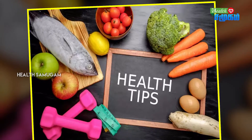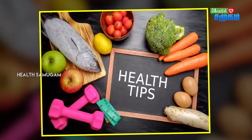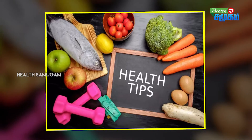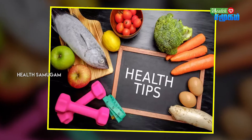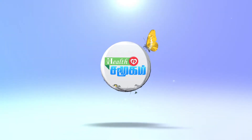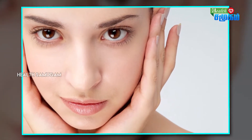Welcome to Healthsum and welcome to the channel. Let's talk about some tips in this video. We care about our face and want it to be brighter. There are creams and home remedies you can use for this.